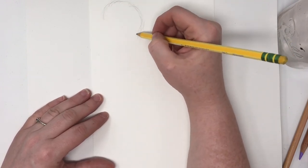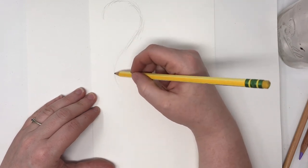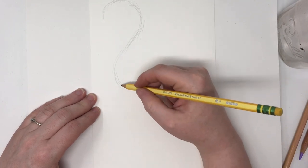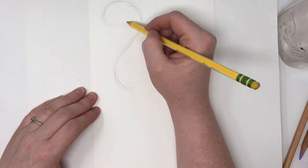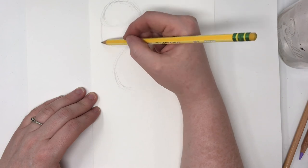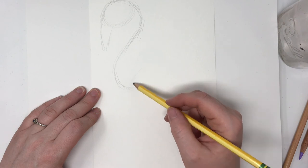So we're going to start with kind of an S shape, and we're going to end our S shape about halfway down our paper. We want to leave a lot of room on the bottom for their big long legs. So this is going to be the neck, the head is going to be up here. Make a little oval-y shape, the beak is going to be around there, and let's make the body.